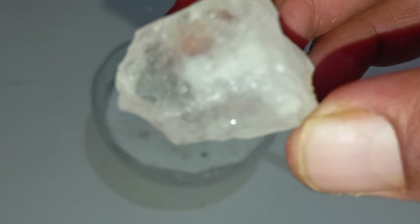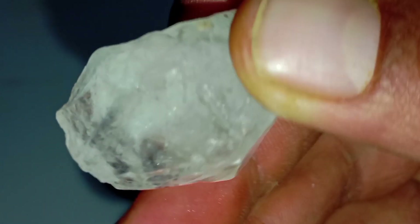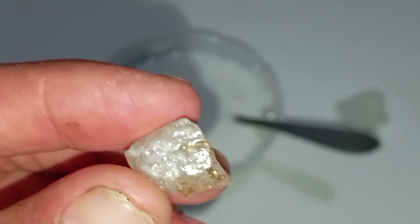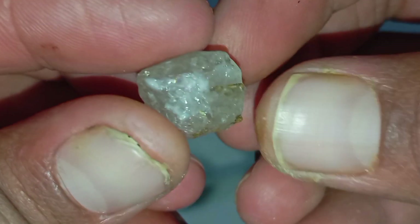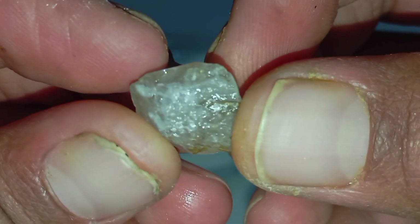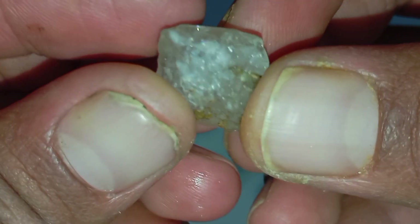Conclusion: Testing rough diamonds at home using light is a practical and educational process. By understanding how diamonds interact with light and performing simple tests like flashlight inspection, sunlight sparkle analysis, and UV fluorescence, you can significantly improve your ability to identify potential real rough diamonds.